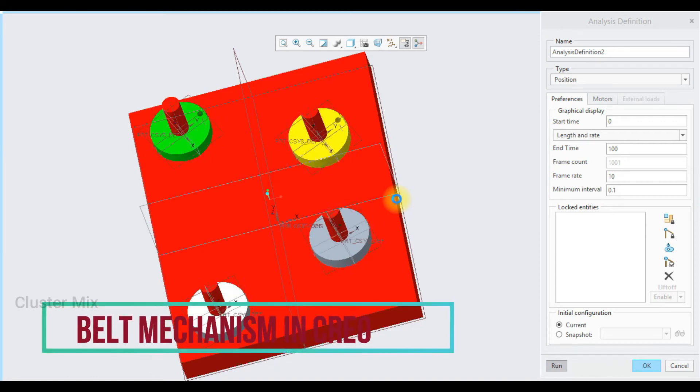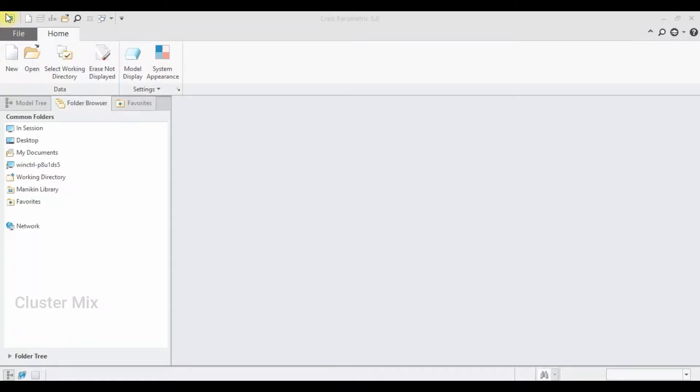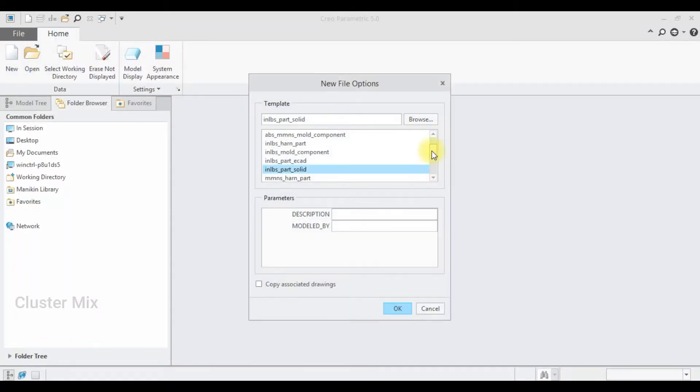Hi and welcome to this video tutorial. In this tutorial I'm going to explain about the belt mechanism in Creo. Let's get into the video. First, let me create a new part by selecting New and making sure that your unit is represented in millimeter newton second, part solid.